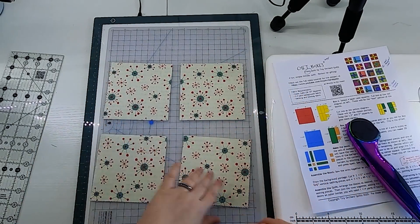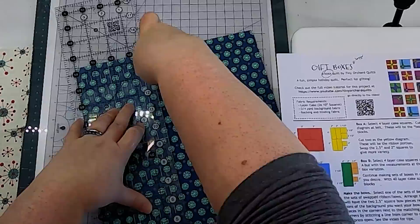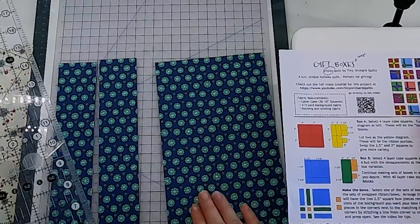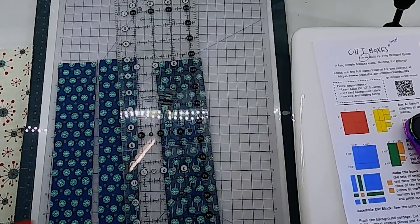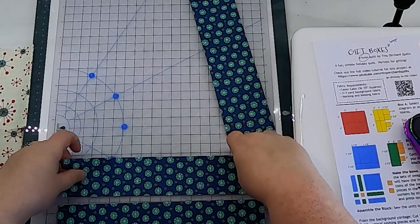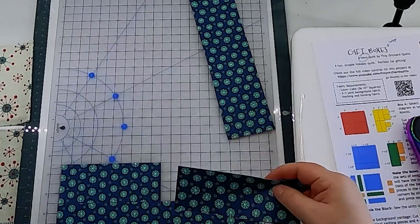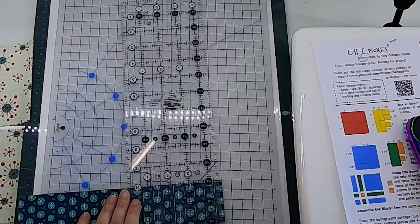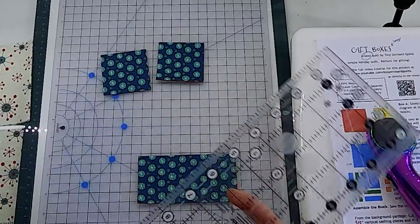Now we need to cut our ribbons and bows. The other two squares for the block are also cut identically to each other, so I have them carefully stacked up. The cutting diagrams for the ribbons and bows for block A variation are in the pattern. I cut two 2 inch by 10 inch rectangles and then a 2.5 inch rectangle that I subcut into 2.5 inch squares and one small 2 inch square, then cut the 2 inch by 10 inch rectangles in half to make four 5 inch pieces that will form the ribbon portion of the blocks.